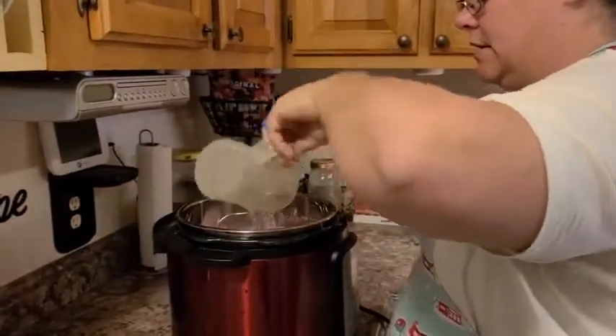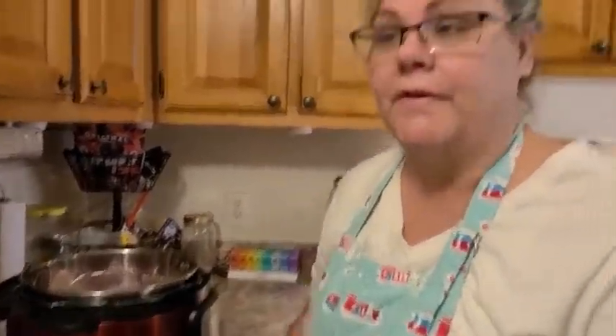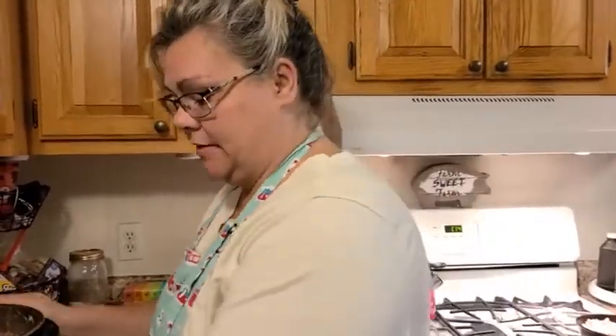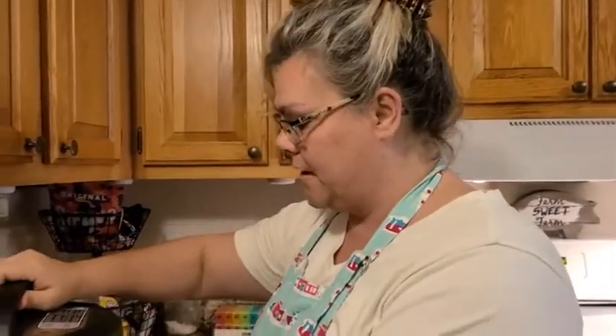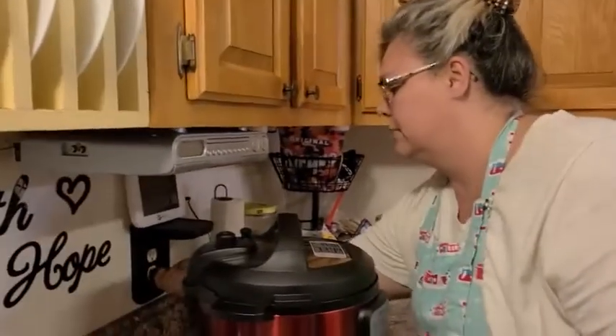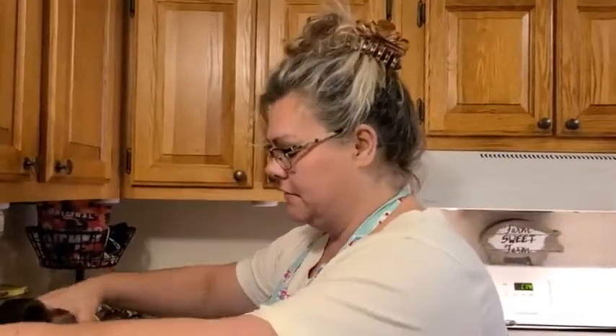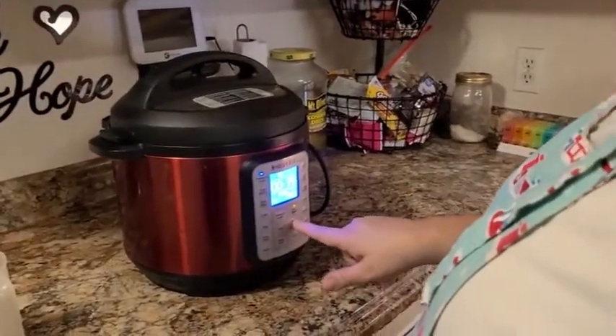Two cups going in and that's it. We'll do all the seasoning and flavoring once it's done and out, when I shred it and get the meat off the bone. My instant pot — I'm just going to make sure and plug it in here. It automatically seals when you close it, and I'm going to do pressure cook. We're going to go for 30 minutes.